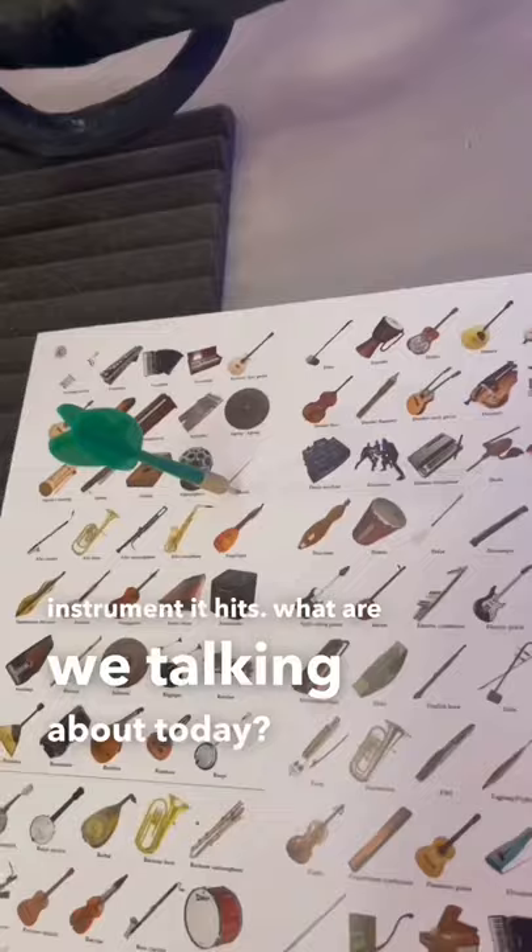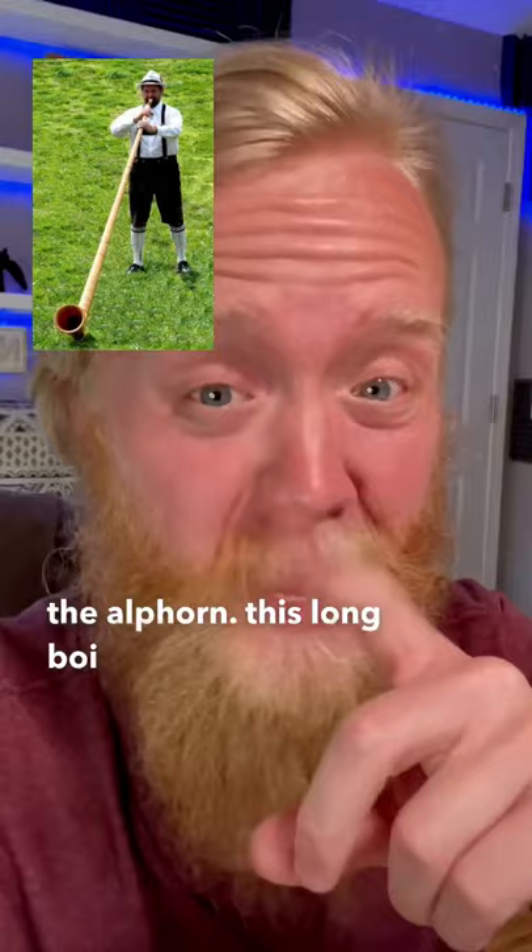Oh yes, the Horn of Switzerland, the Alphorn. This long boy has history all the way back to AD 1400. And this boy is long — like 10 to 13 feet long. This guy was made to project. He was used for signaling villages.